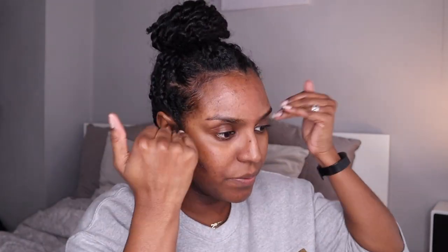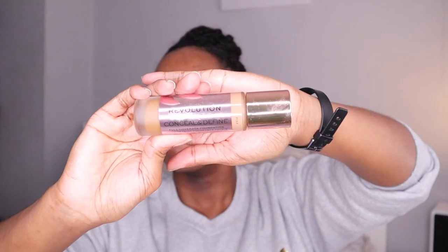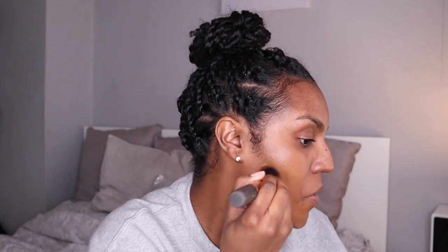I'm taking the Revolution Conceal and Define foundation in the colors F13.7 and F14.7. I just take a blob of each and put it on the back of my hand and mix them together. Then I use my finger to dot the foundation over my face, and then I use the Real Techniques Buff and Brush to blend it out. I use the remainder of the foundation to put on my neck.